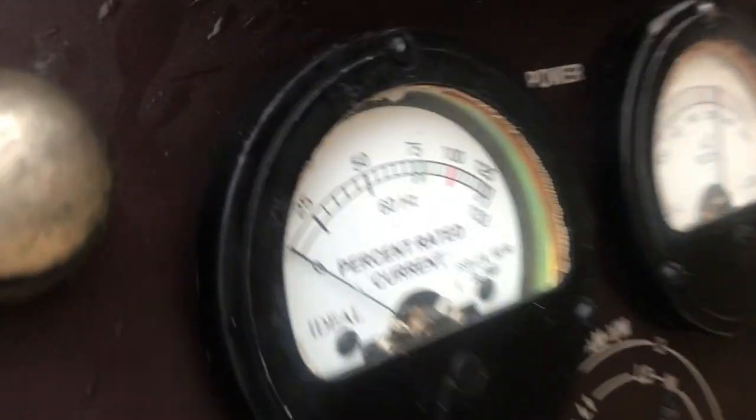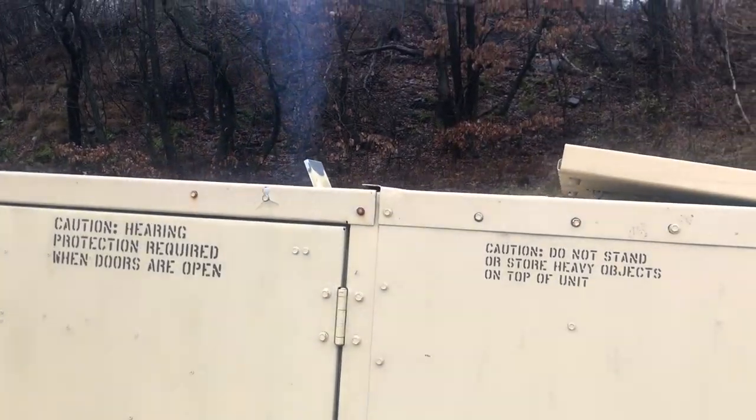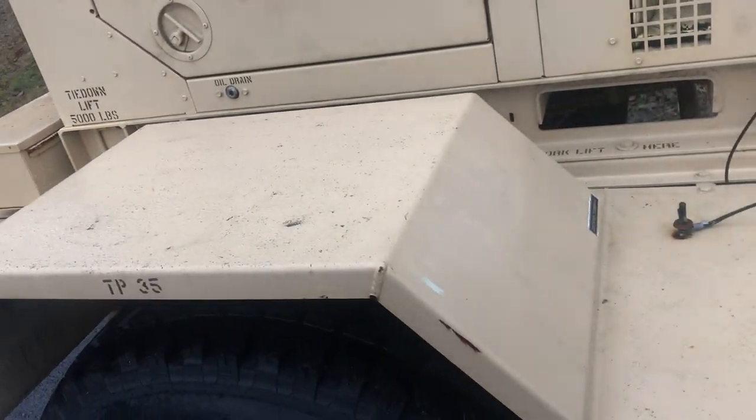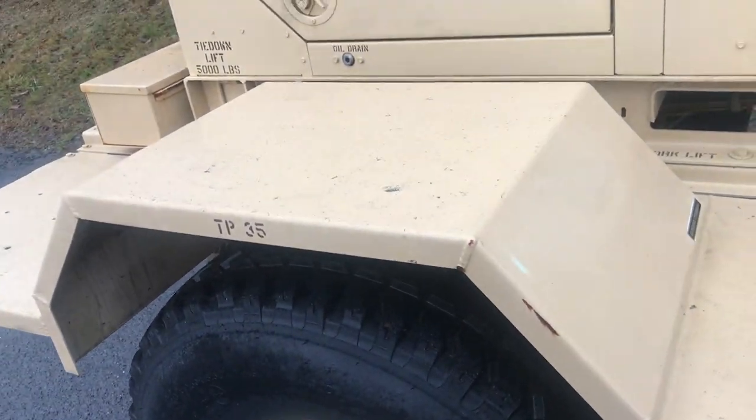There's the voltage — we're not using any current. You can see this has come down. We'll take a walk around while it runs. There's a little bit of smoke; I believe that's from the fuel stabilizer in there.